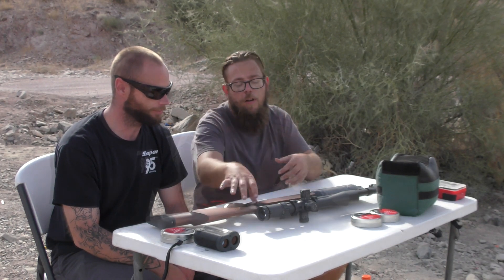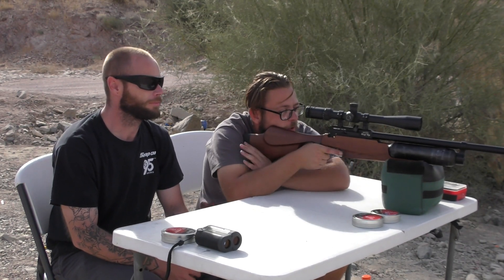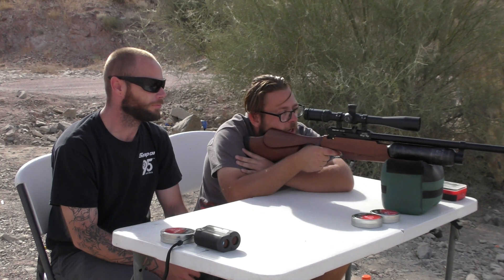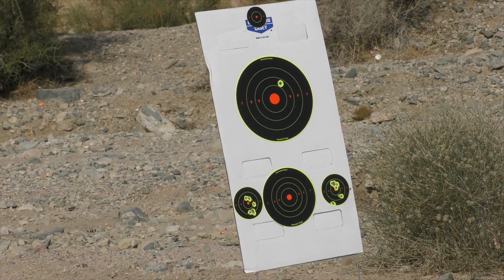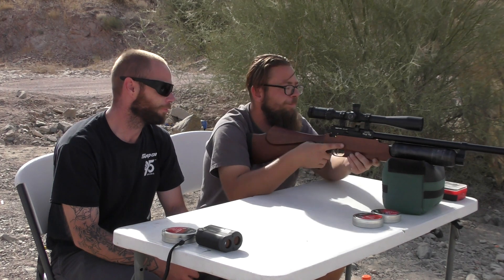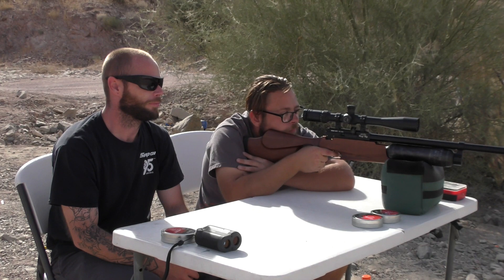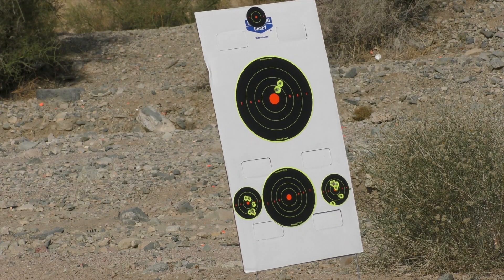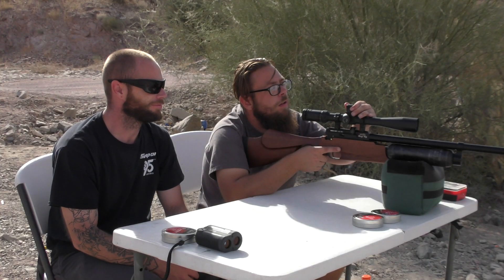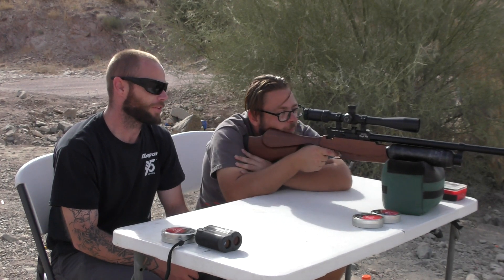Let's get started. We've got a target out there at 25 yards. We're going to make sure we are sighted in and ready to go. This is a manual safety. This is going to have a bark to it — more like a crack. I like the bite. It does have a certain range to it. Sounds good.